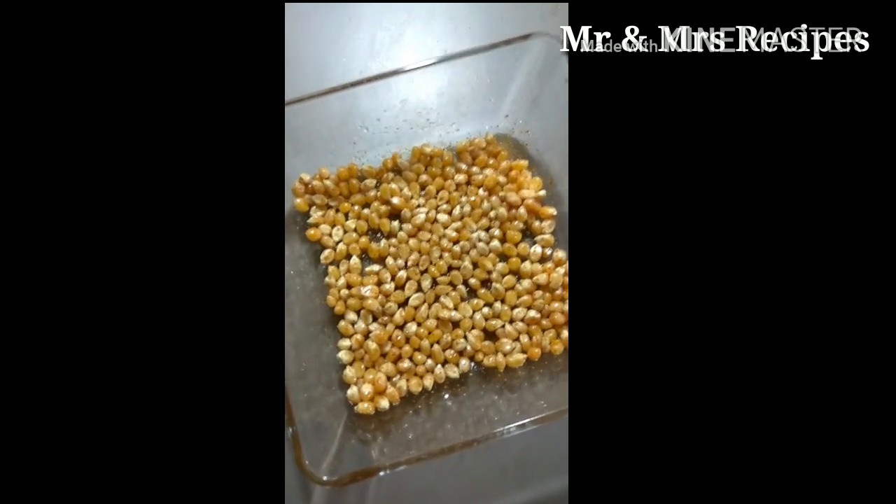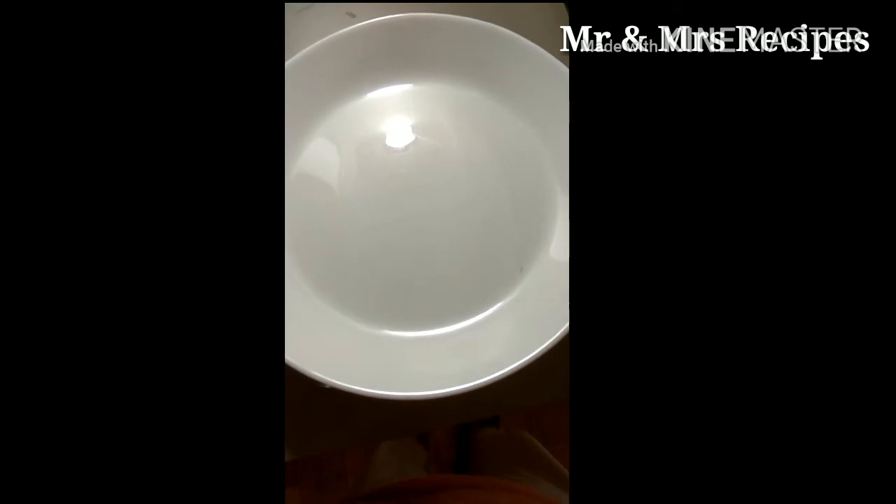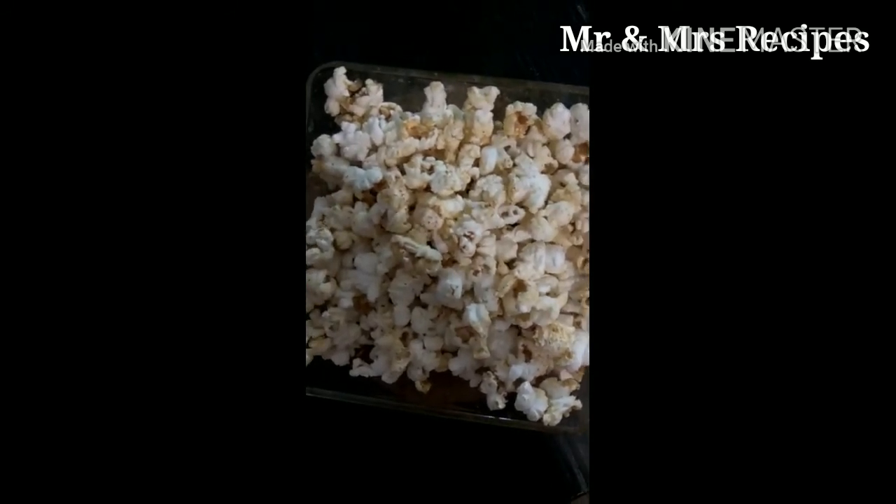Now we'll place it in the microwave. Cover it with a microwave-safe plate, bowl, kitchen towel, or brown paper. Place the popcorn in the microwave and cook for three to four minutes.